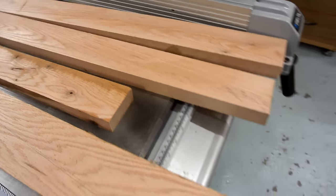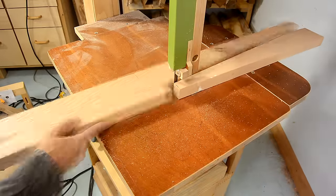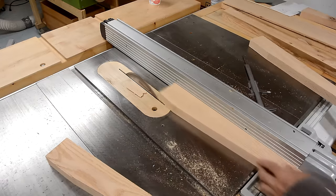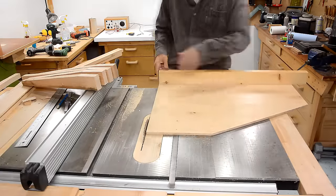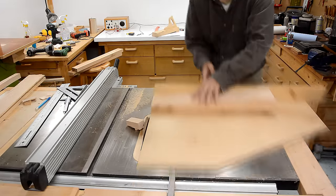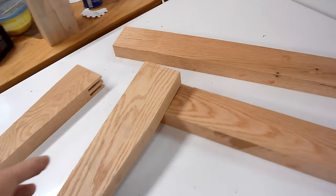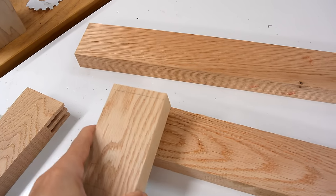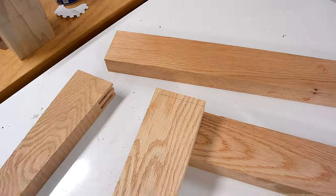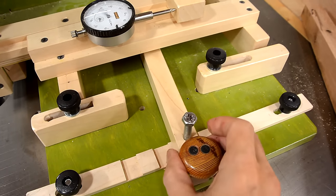These two pieces will be the legs, and this is gonna be one of the horizontal parts of the legs. This is how the frames go together, and for the corners, it would be logical to use a bridle joint. That would be fairly strong, but I'm actually gonna double that and have two tenons in the bridle joint. I'll cut those with my quick set tenon jig, which I've got set up with a template here for cutting both slots.